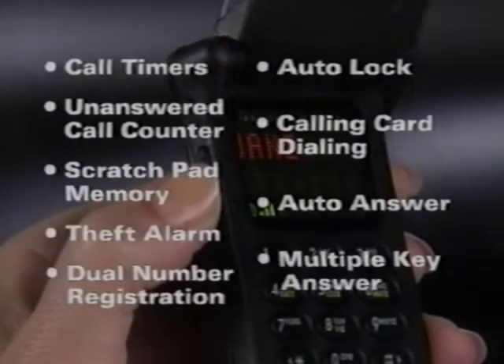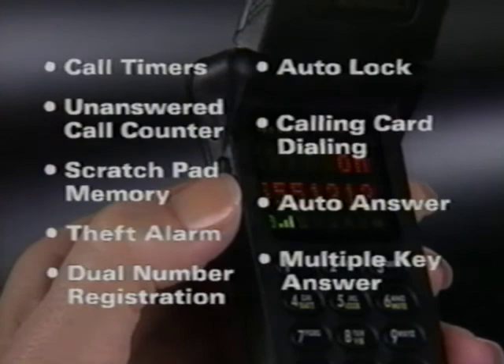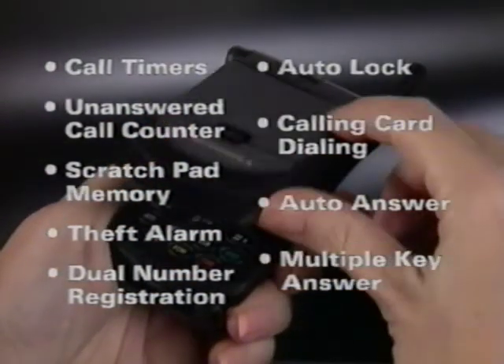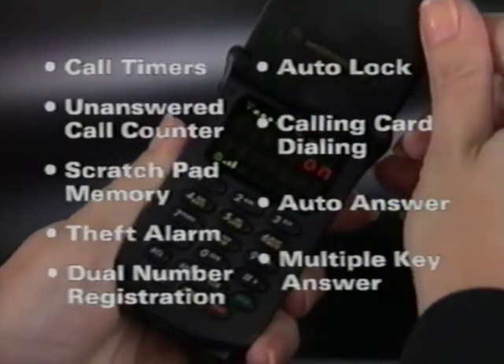While we've shown you the basics of daily phone use, there are a variety of features which haven't been demonstrated here. Please read your owner's manual carefully to make sure you get the most out of your new cellular phone.